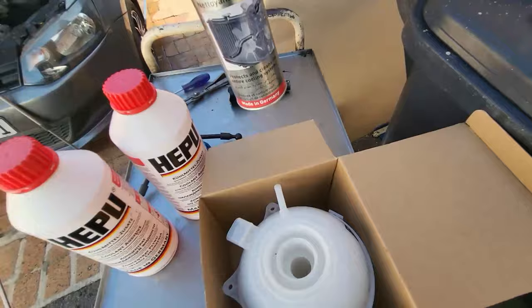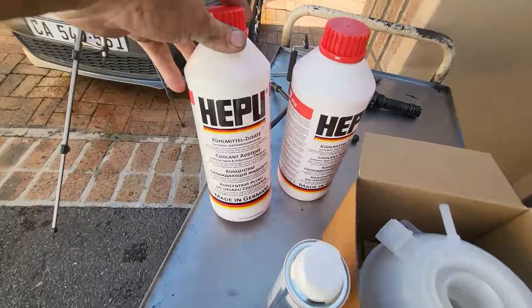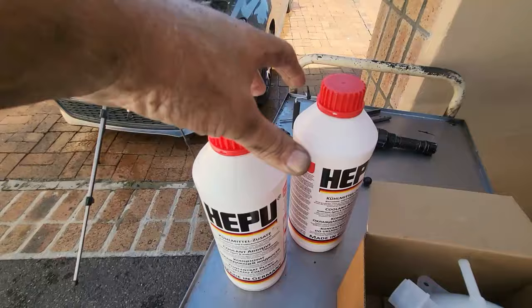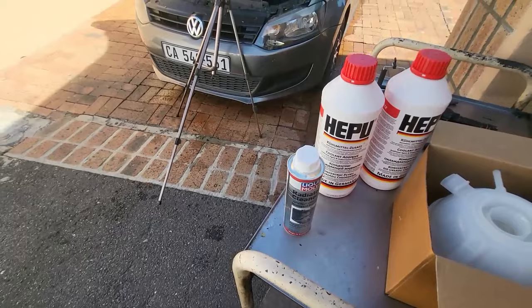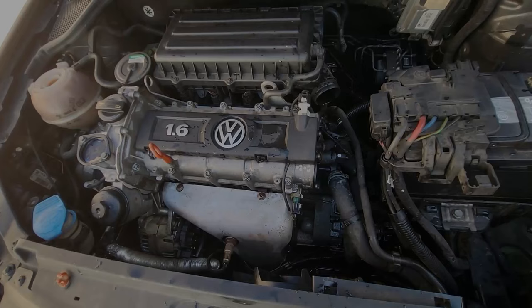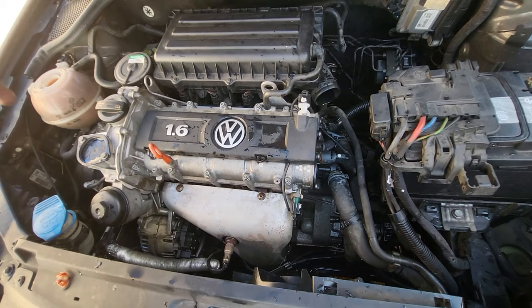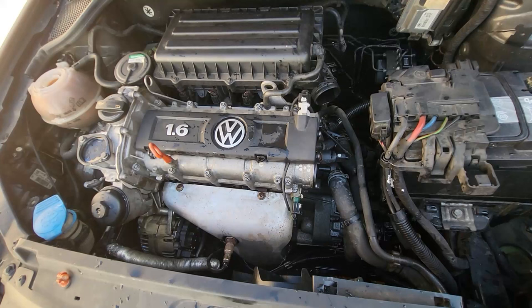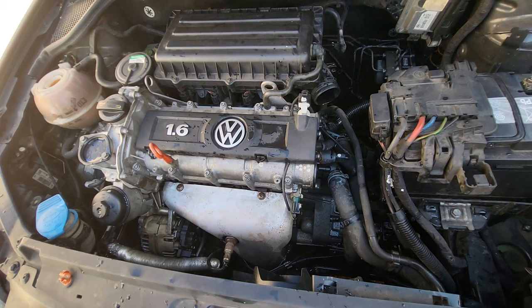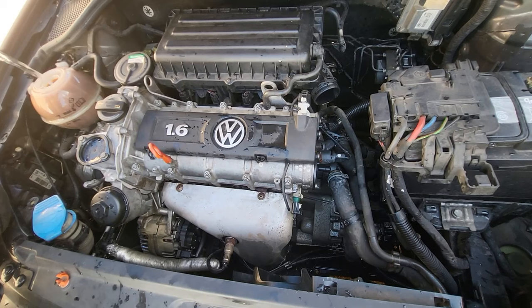I have a replacement bottle. I have Liqui-Moly radiator cleaner which we're going to throw in there, and we've got the Hif-Pro Volkswagen-approved antifreeze — I've got 1.5 liters and 1.5 liters, so 3 liters total. That's all the materials for this job. In goes the Liqui-Moly radiator cleaner — make sure to give it a good shake. We'll throw in the whole bottle; it's 300ml. And then of course we'll fill it up with water.